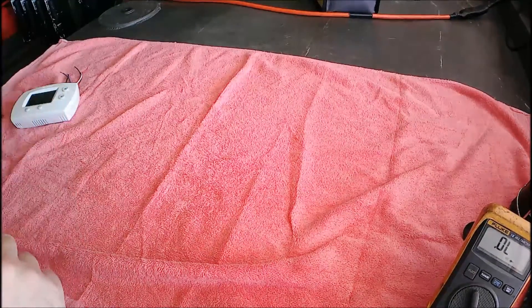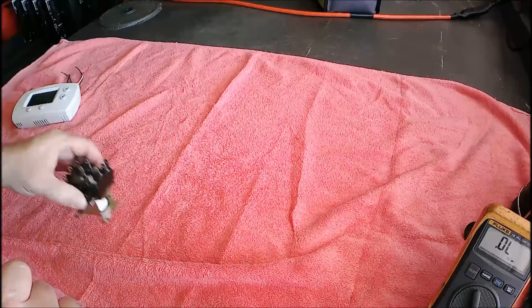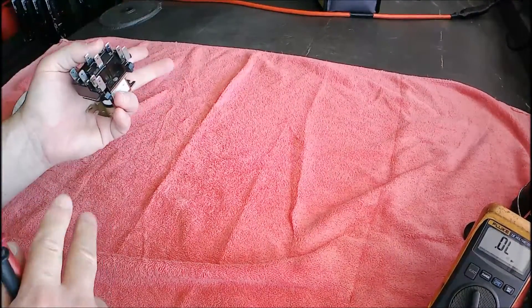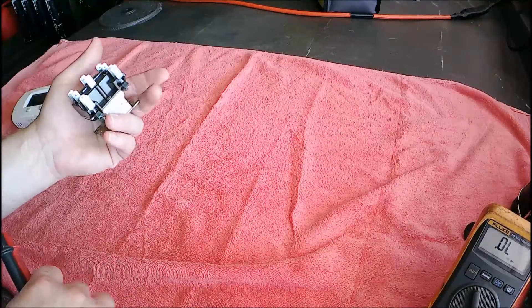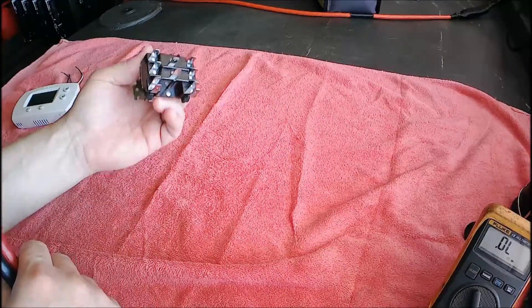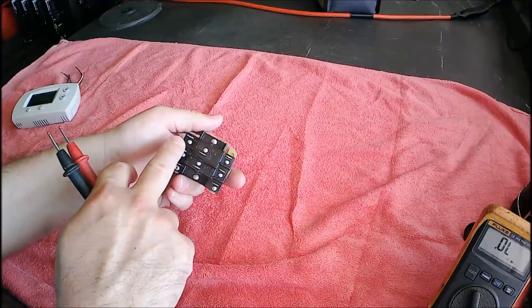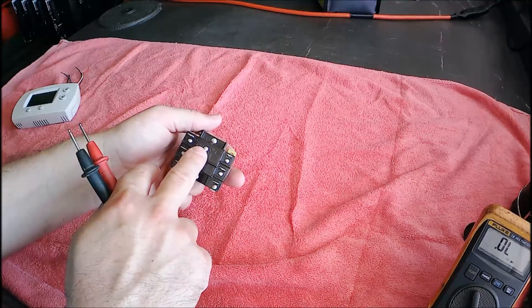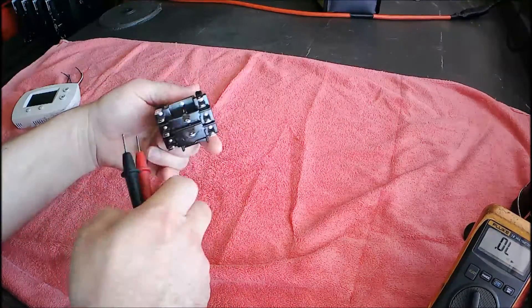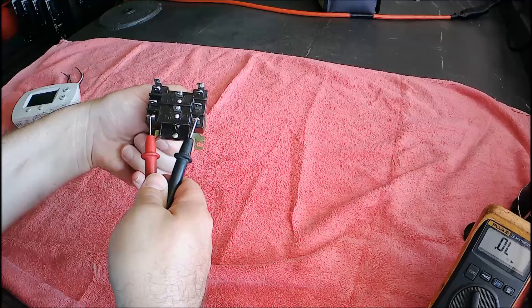Continuity goes into so many things. One key thing to remember: there are two things you check with power on — volts and amps. Everything else — continuity and resistance — you need to power off. The best thing is to completely remove the component, like this relay here. You can read the face of relays or contactors to see what's normally open or normally closed. These two outside pins are supposed to be normally open — I put my lead there and it doesn't beep, so it's open. But that's only half the check.